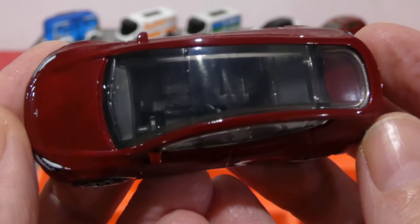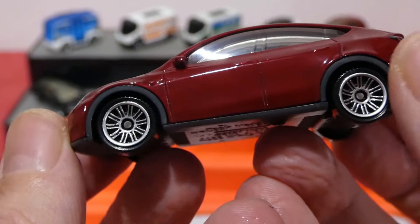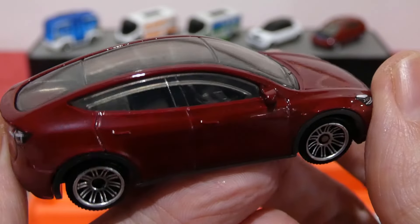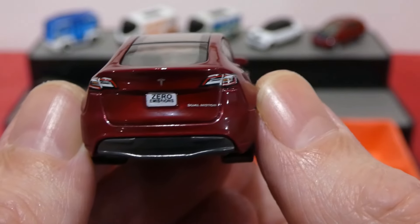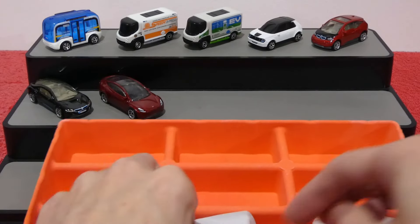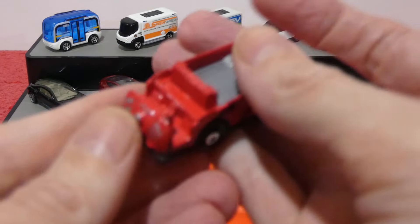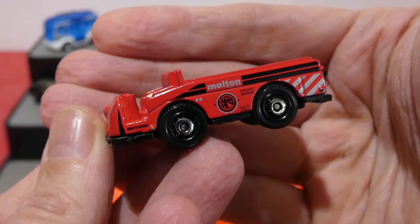Next up, the first of the Teslas from the pack — the Tesla Model Y. Nice red paint on this one, a kind of candied red with no metallic. Nice clear shot through the roof panel into the interior, and the wheels have more of a brushed chrome or brushed silver look. Nice headlights and Tesla logo on the front. Around the back we have 'zero emissions' on the license plate, dual motor, and the brake lights and Tesla logo painted up nicely. There is the base for all you base fans. And I should quickly show the i8 base too.